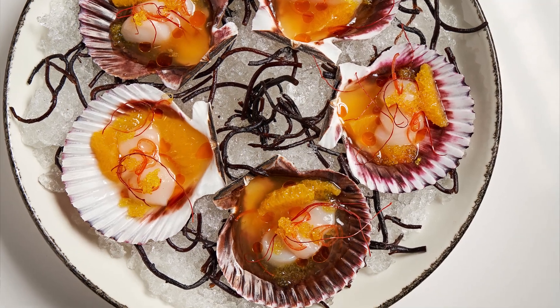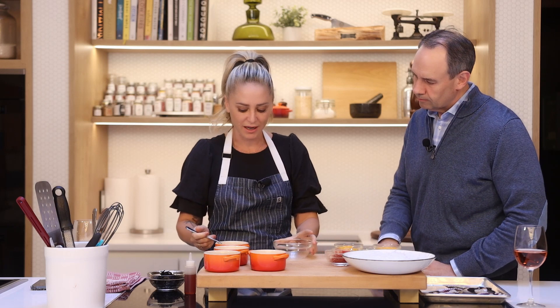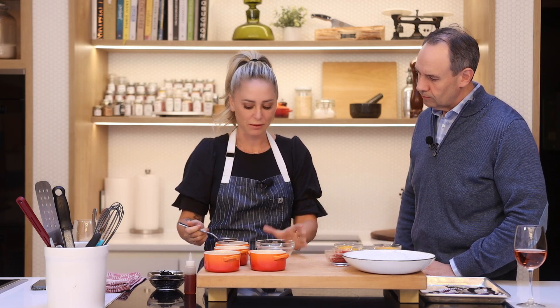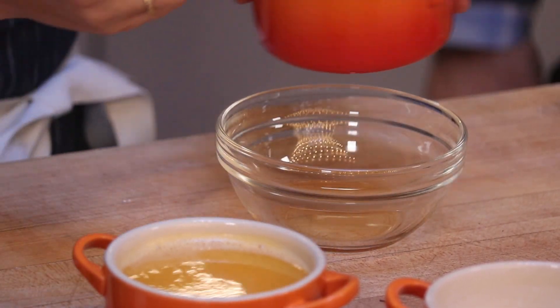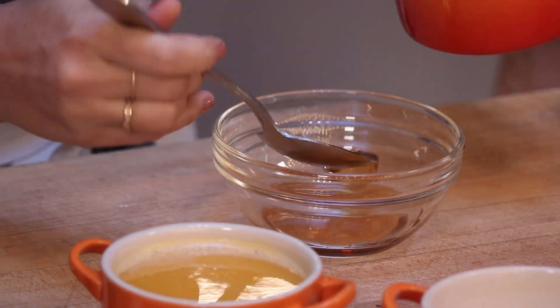So we're going to do some Peruvian scallops here — they're tiny little scallops. We're just going to make a super simple sauce to go over the top of these scallops. I'm starting with some fish sauce. This stuff is strong, so I'm actually not going to add any other salt to this recipe because this fish sauce has plenty of salt in it.